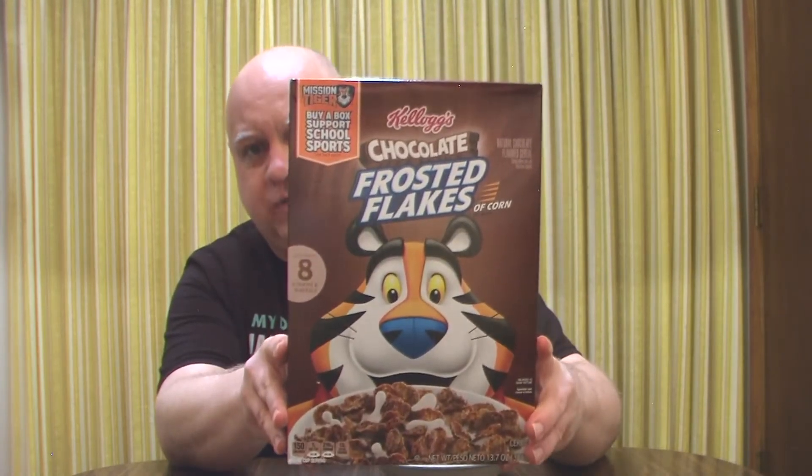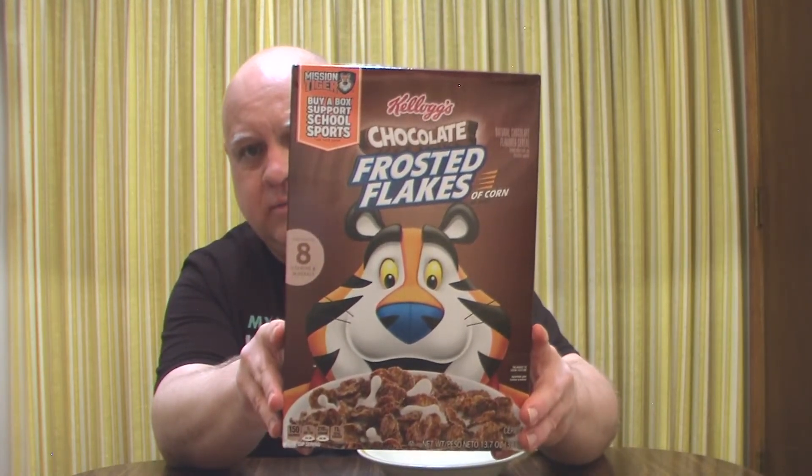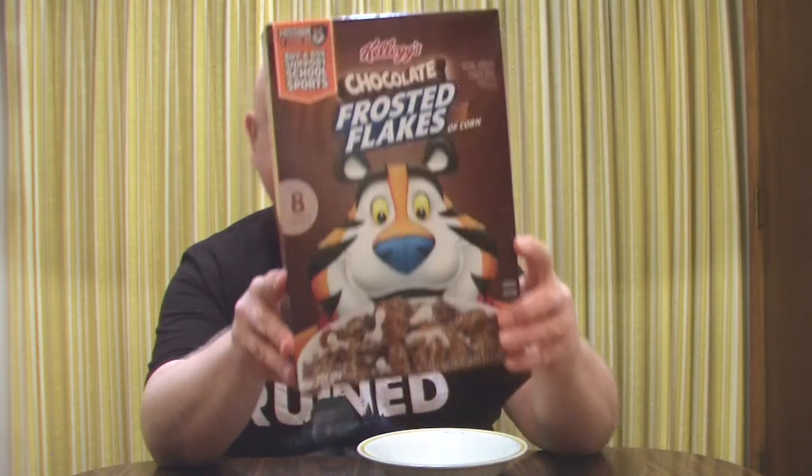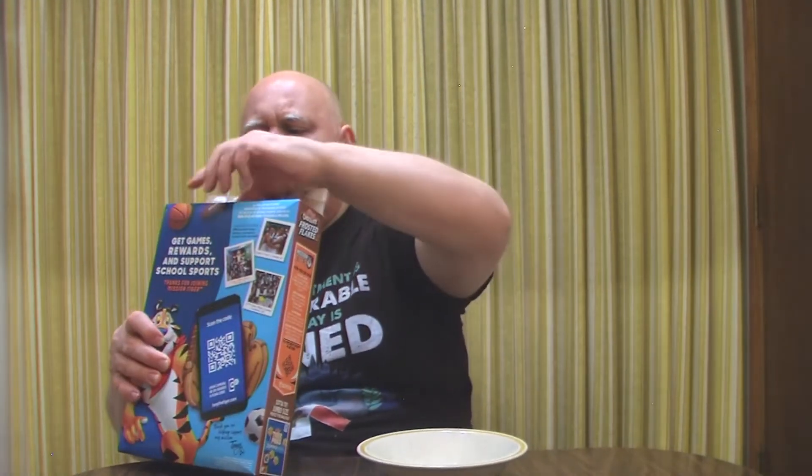So today I am going to try chocolate frosted flakes from Kellogg's. There's a little thumbnail action for you. Enough of that — I shall just open these, give them a smell, give them a try, and then give you my opinion.